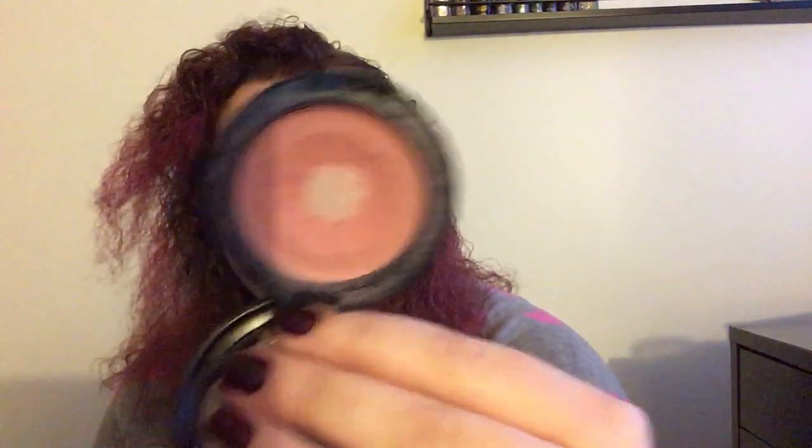Similarly, I have this NYX cream blush in the shade Natural. The plastic lid broke, which means it's more prone to drying out, but it is still sticky so it's good. I really like this cream blush — 'Natural' is a perfect name for it because it's a perfect light, cool-toned pink that really flatters my skin tone. Big fan of this color, but I probably need to start getting some use out of it because the packaging broke.